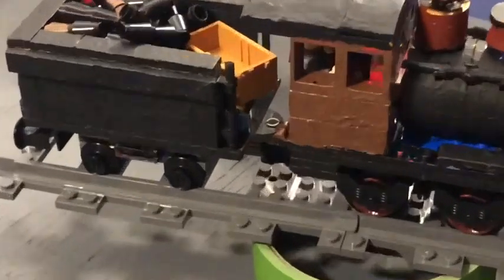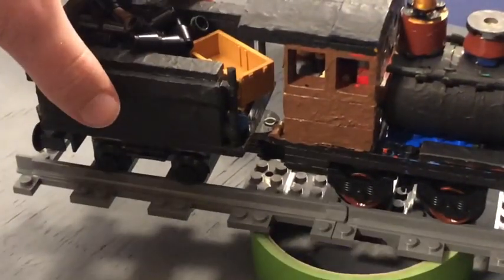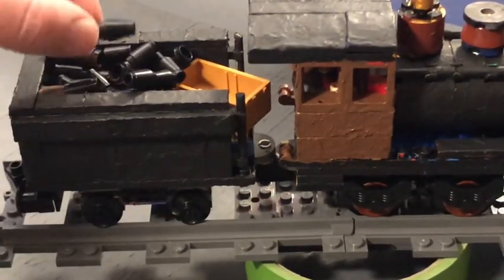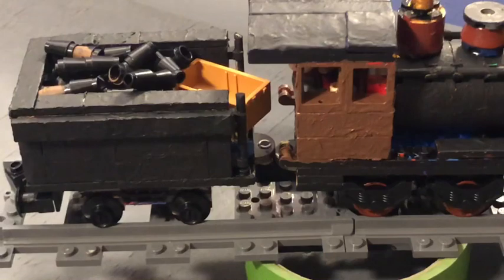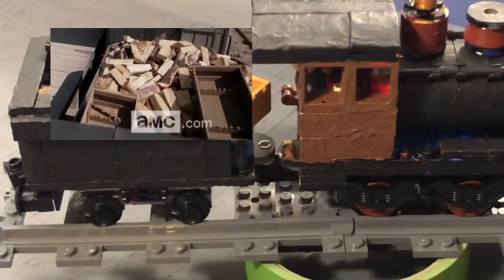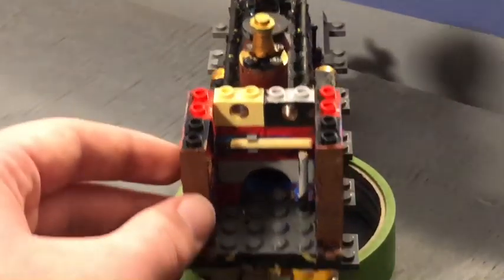I want to talk about the most important thing — the tender. This tender is a little inaccurate because it has the wrong colored wood. I only had an excess of black pieces. And then she has this random crate in the back.